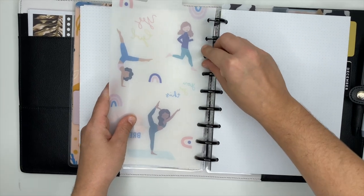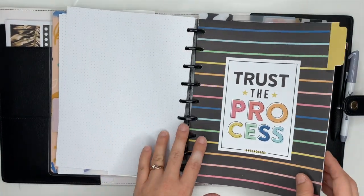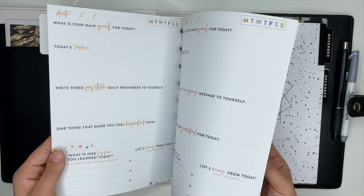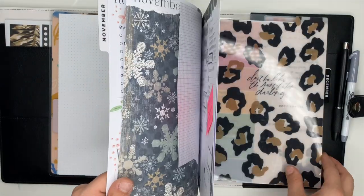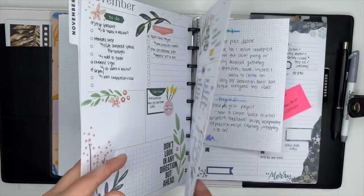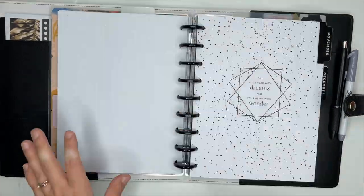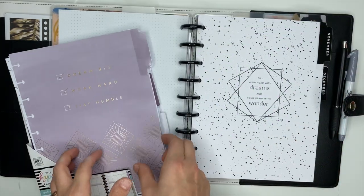Now I'll stick the divider back in there — the dashboard, whatever it's called, I call it both names. This one I didn't end up using at all. I had good intentions with it but it just didn't work out — this was a daily thing I was going to do. So we're going to take that out. In between my fitness planner and my social media planner, I'm going to take this extension pack — this is the Goals Extension Pack from the Happy Planner — and stick it in here.